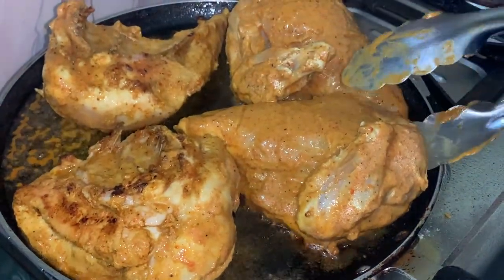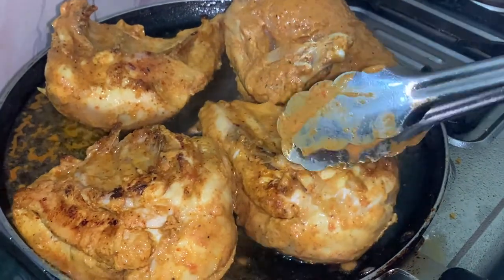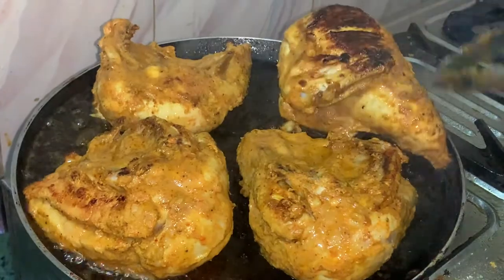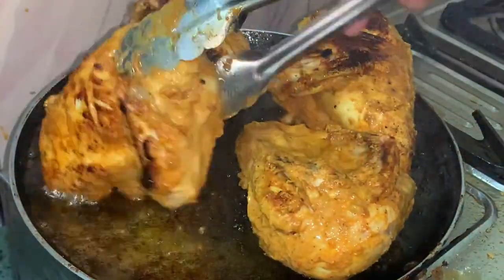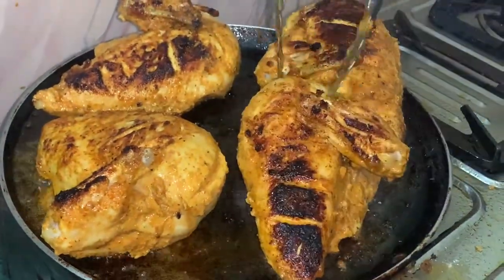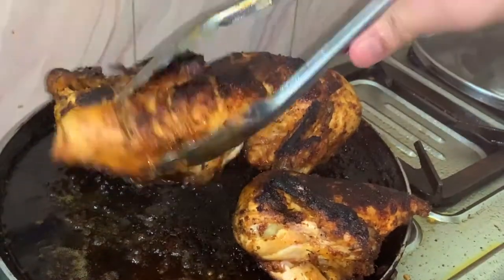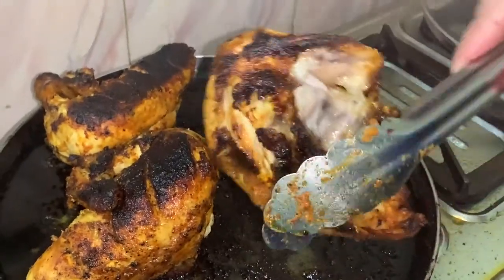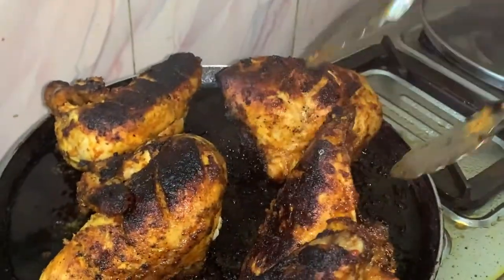I will arrange all the chicken pieces properly on the grill. I am going to grill the chicken to give it a good shape. Let me show you how to grill the chicken.